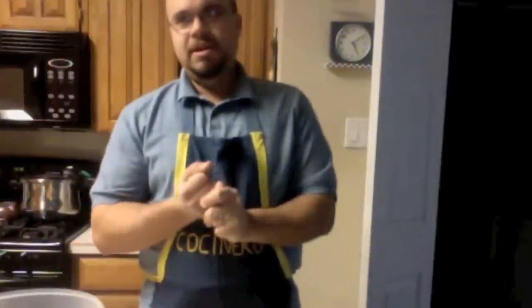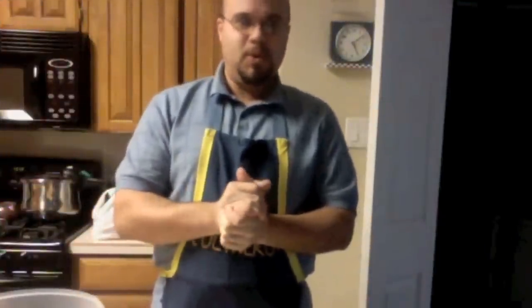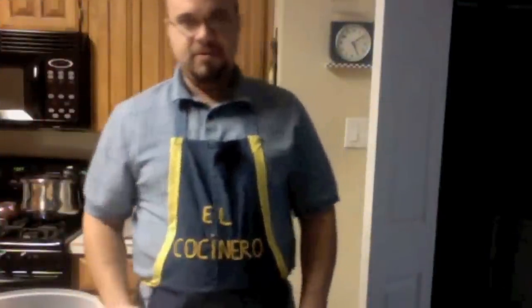Hey guys, how are you doing? Today we're going to learn how to make some simple guacamole. We have a Super Bowl party today — we're going to have about 25 to 35 people.